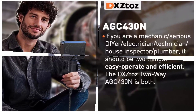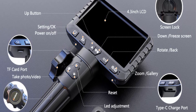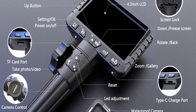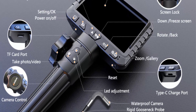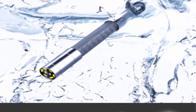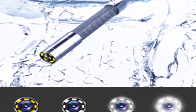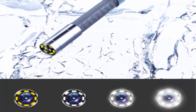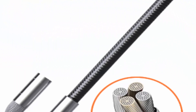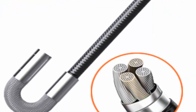Also suitable for ag pipe, machine fix, and more. Waterproof rigid gooseneck probe — the newest articulation videoscope is IP67 waterproof and oil resistant, allowing for wet plumbing and oil applications. The metal gooseneck cord is malleable enough to hold its shape and can be easily snaked into whatever space you want to view.